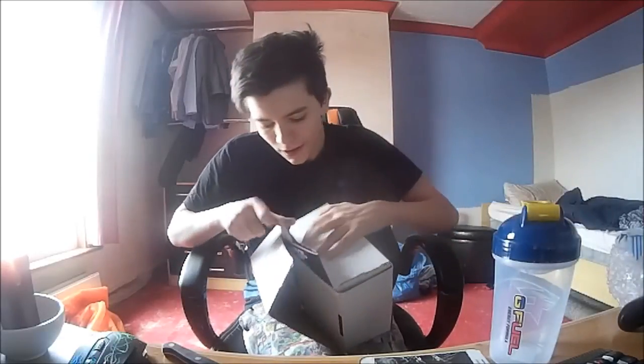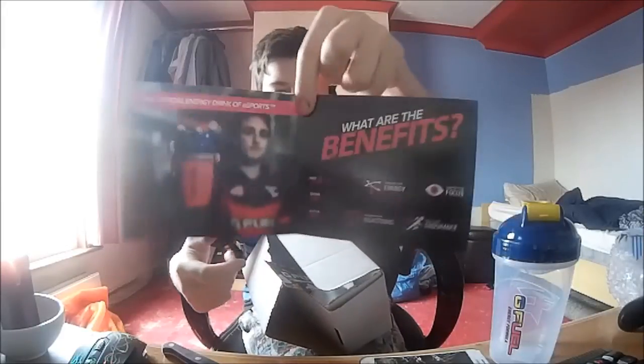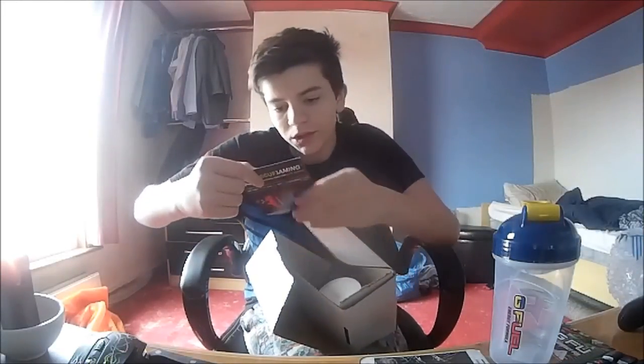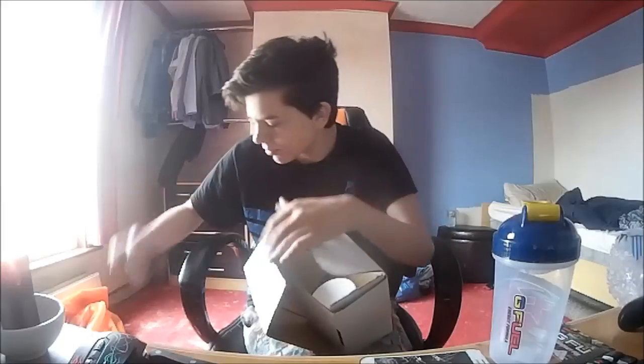Obviously we've got the inside of the shaker cup. We've got the order receipt thing - 'fuel your life' - and then we've got just that inside. You can pause it if you want to look at it. We've got a nice little sticker - I'll put that on my wall in a minute. We've got a Scuff Gaming card thing - that's probably useless.